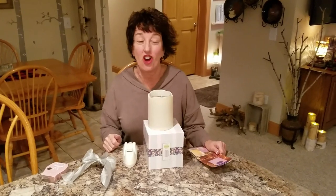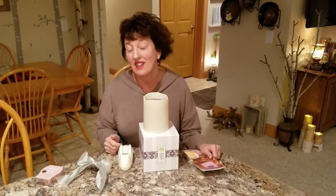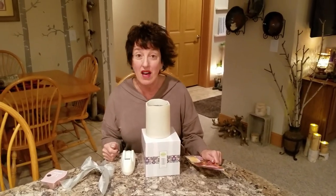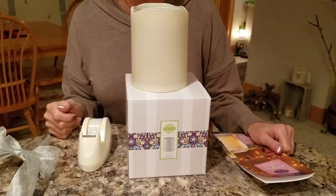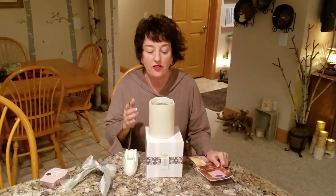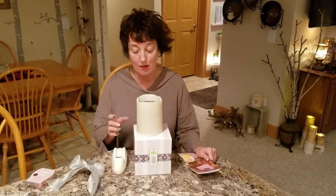Hi you guys, it's Dawn, but a lot of you call me Spice Dawn. And this is the upcoming Warmer of the Month. In our idea share that we consultants have, where we can put things that we would love to have, a flickering candle type warmer was always highly voted on. So Scentsy gave us a flickering type warmer.